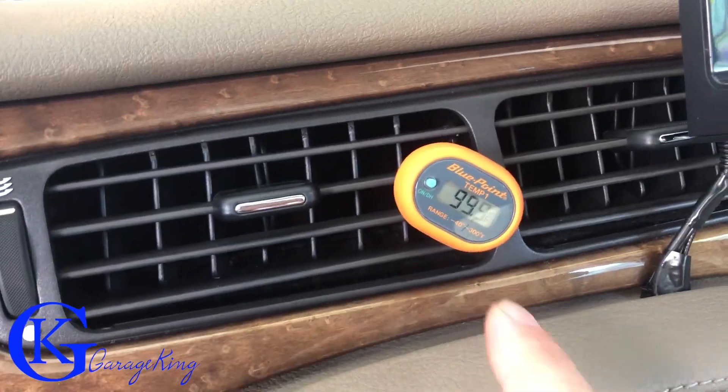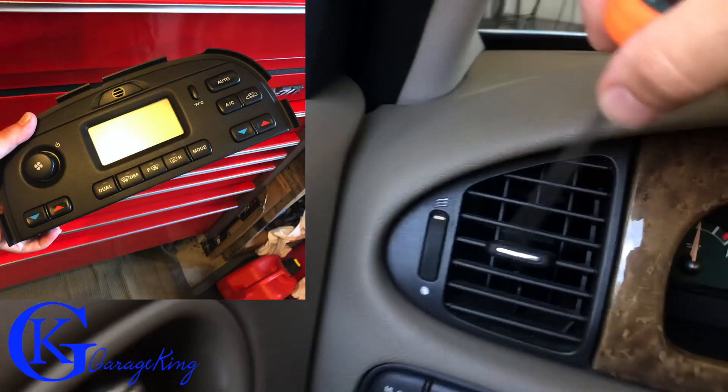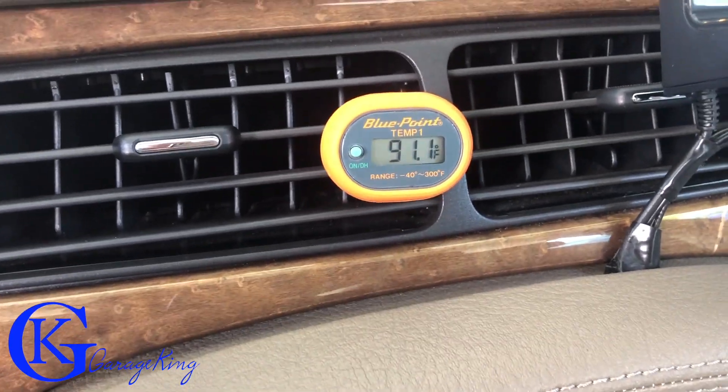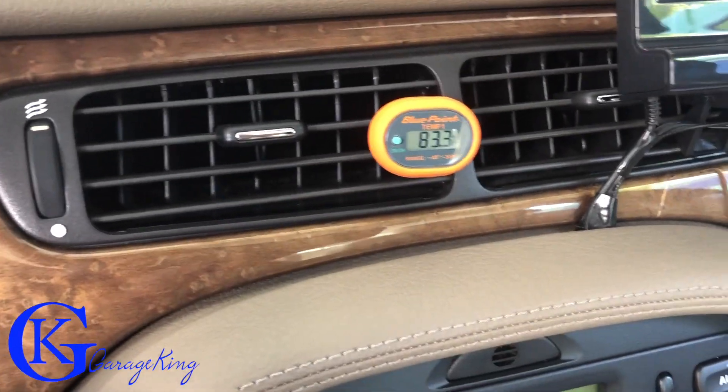What normally happens is three things: either your hot water valve goes, or the center stack AC control. You can replace that, or I'm actually going to show you in this video which is dedicated to rebuilding the unit right here — we're going to take it out and rebuild it. I'll put the link up for the other videos if you're interested.